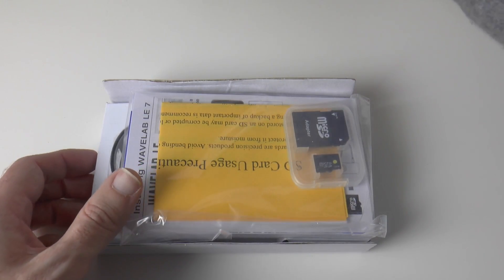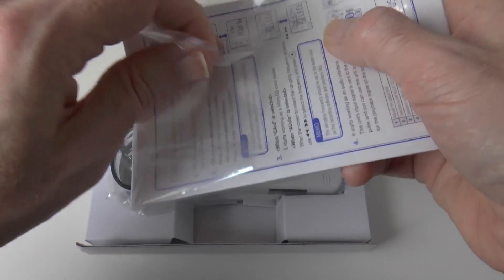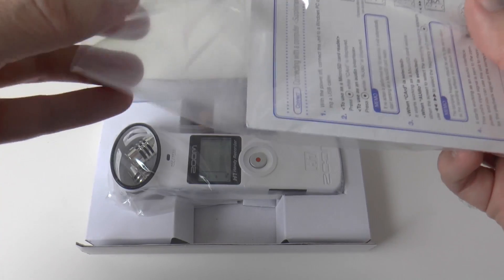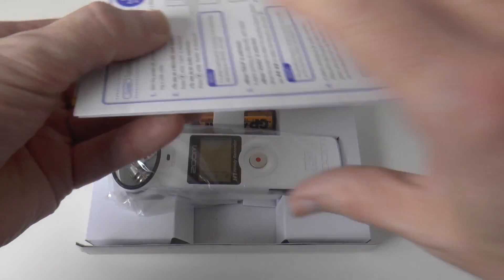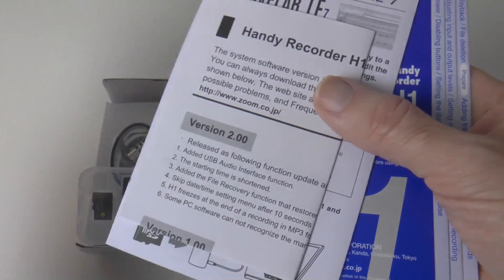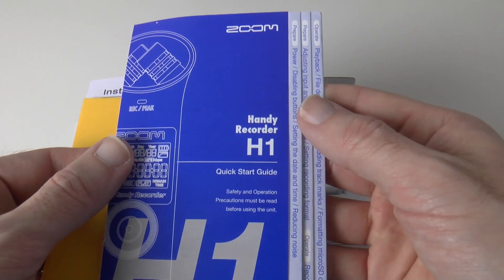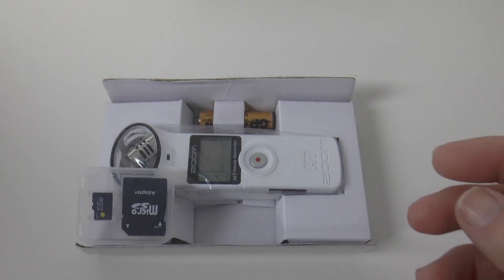So the first thing we've got is a little package here, and we have probably got some instructions and warranty information in here. First up we have got some SD card usage details, we have got Wavelab LE software, we've got details about the version 2 firmware, and also a quick start guide for the Zoom H1 — all nicely presented to get us up and running.